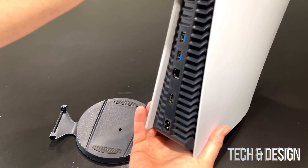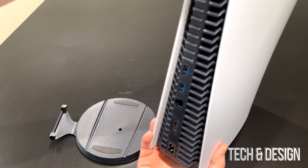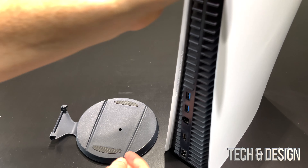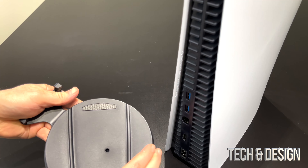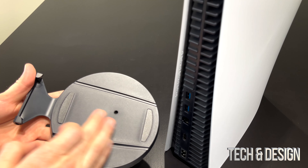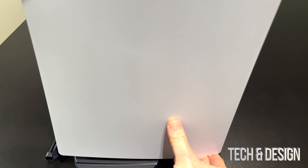Take a look at this stand and your PlayStation 5. See where all these ports are — that's your back. The way you're going to have to place this is like so, moving this to match up. I just placed it so this matches like so, and then you're just going to place your PlayStation on top.